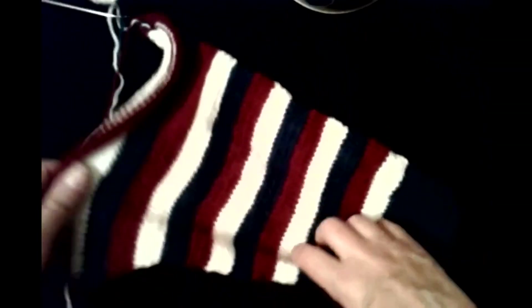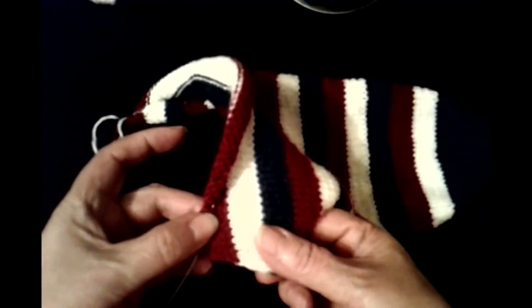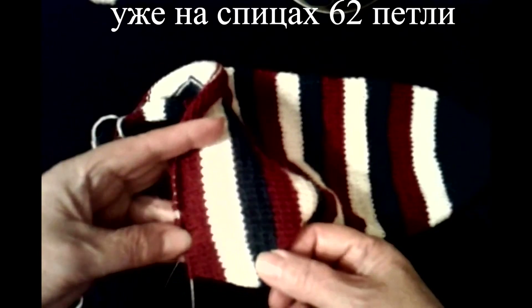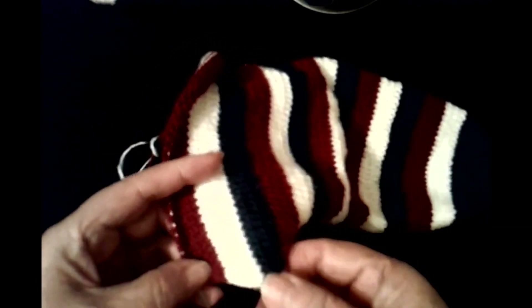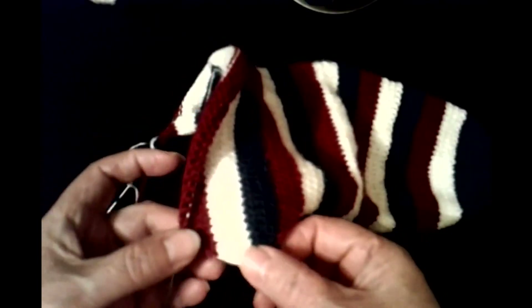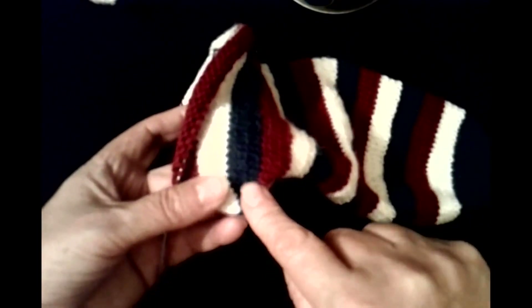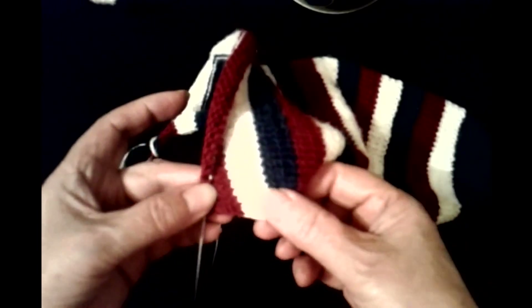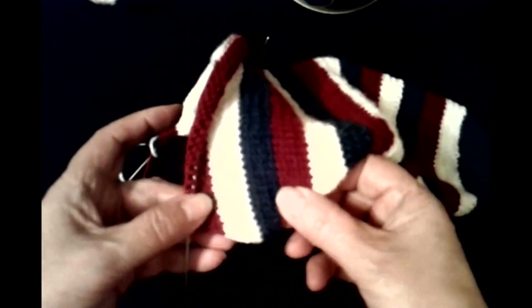Вяжем и убавляем. Вот мы провязали бордовую полоску, убавили петли с одной стороны и с другой — то есть с левой и справа по одной петле — и у нас на спицах уже осталось 62 петли. Вот смотрите, что у нас получилось: здесь мы добавляли на синей полоске, а здесь убавляли. Добавляли на лицевой и на изнаночной стороне, а убавляли на белой и на бордовой полоске только на лицевой. Получился вот такой у нас мысик.